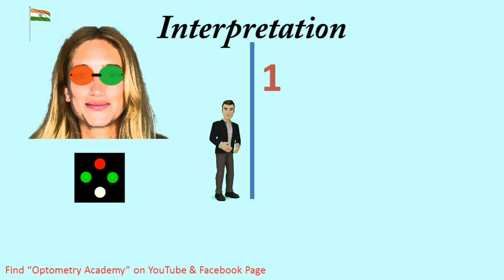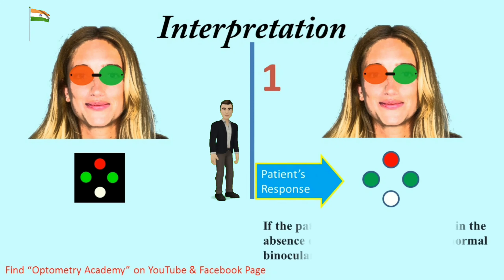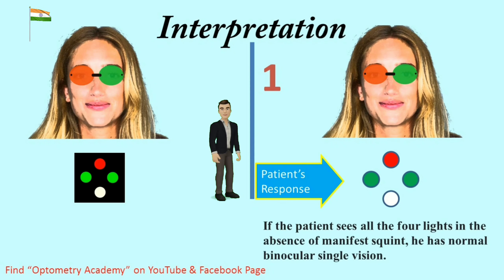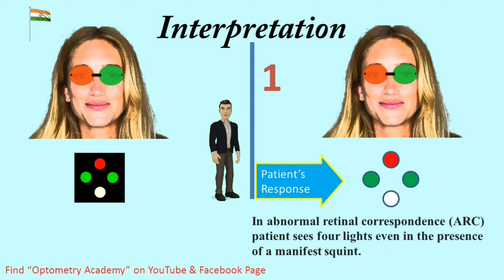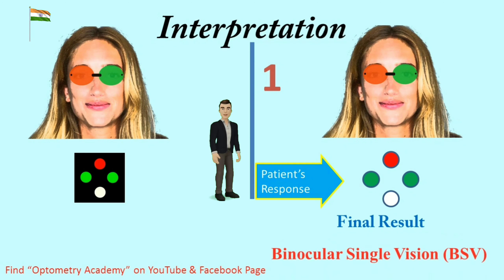Interpretation 1 — Patient response is 4 lights. If the patient sees all 4 lights in the absence of a manifest squint, he has normal binocular single vision. In abnormal retinal correspondence, the patient sees 4 lights even in the presence of a manifest squint. Final result is binocular single vision.